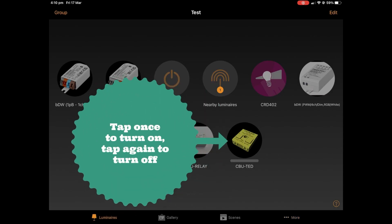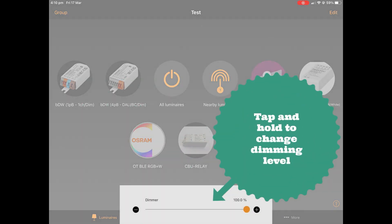Tap once to turn on, tap again to turn off. Tap and hold to change the dimming level.